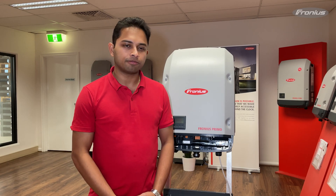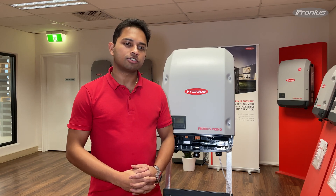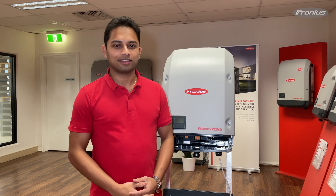Hi everyone, this is Balaji from Fronius. In this video we'll cover some useful tips and tricks when you're setting up monitoring on a Fronius snap-in quota.